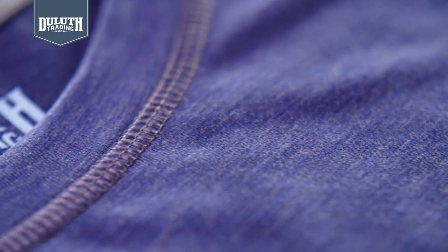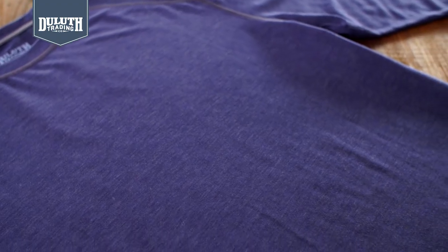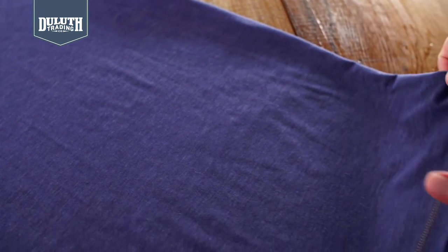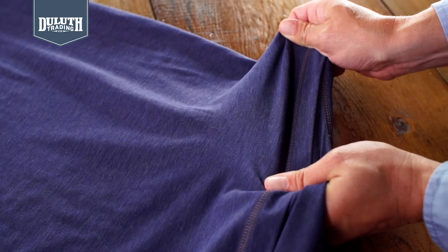We combine it with 11% merino wool, so you get great natural softness and warmth. Plus, merino is itch-free and naturally fights odor. Then we added 5% spandex, so it moves with you and never bunches up.